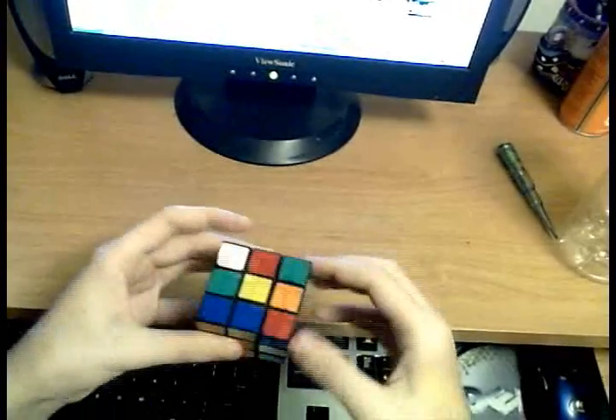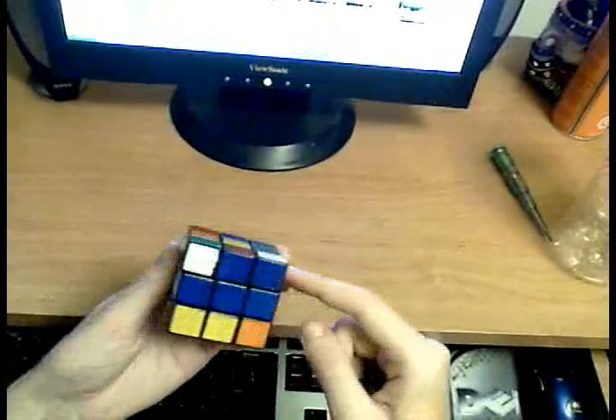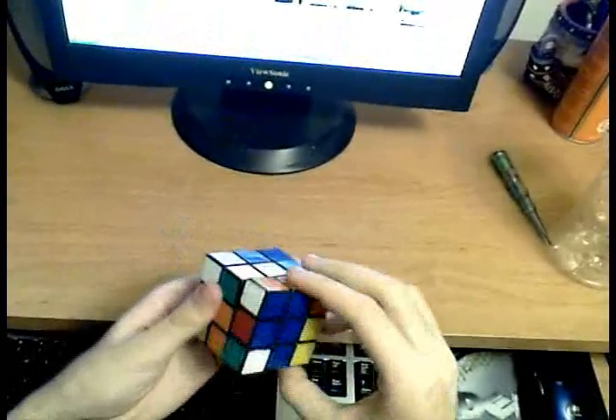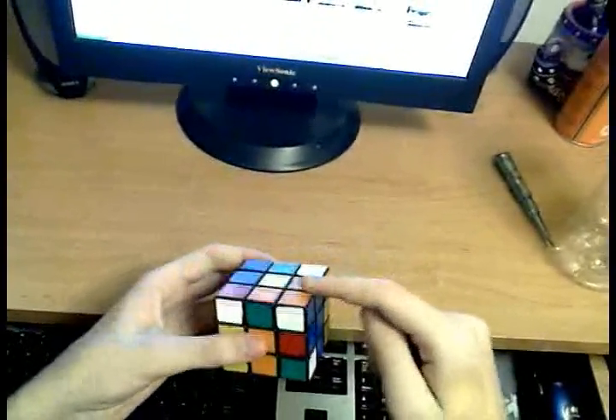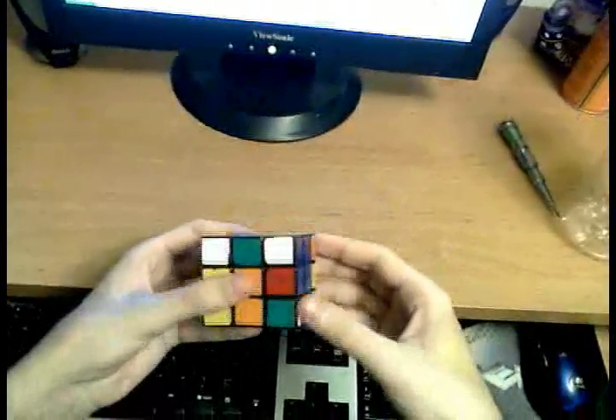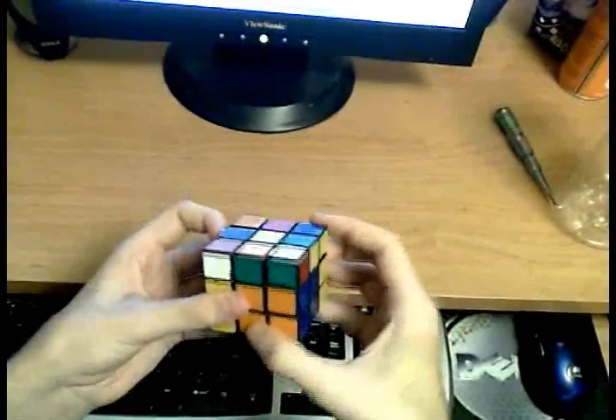Then move your corner on top of that edge. They should be paired up. Now you can unhide the edge, and as you unhide it, it's going to pick up the corner, and you're going to form the F2L pair that way. We've got the pair: U, R, U', R'.